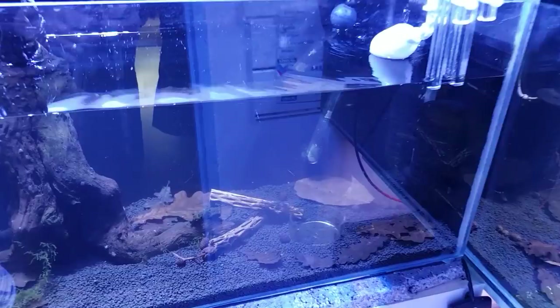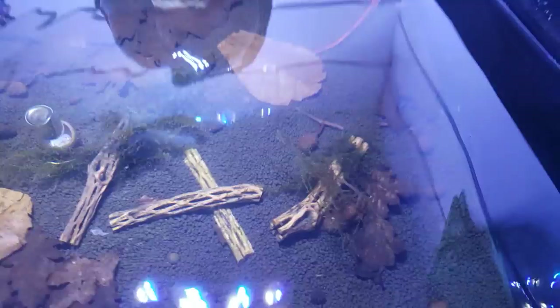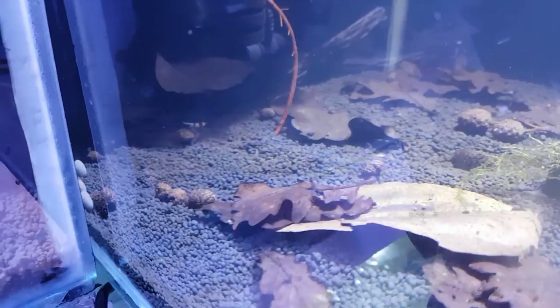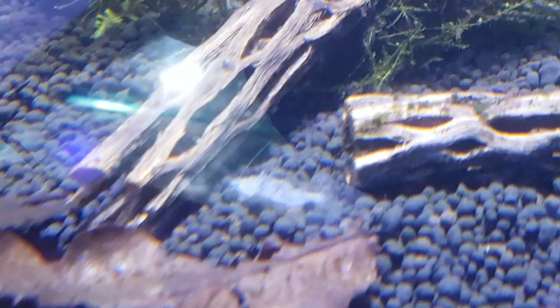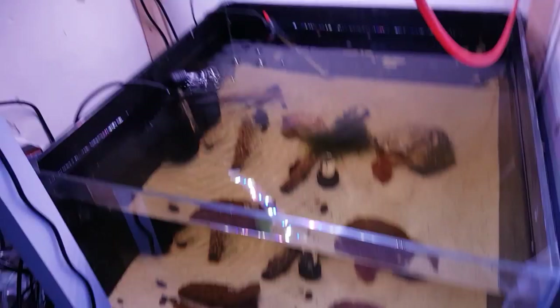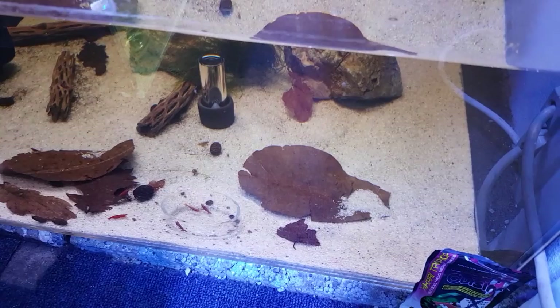This tank here I've actually got a couple of crystal reds in now — sorry for the glare, but they're hiding at the moment. I think there's one under there — lovely little shrimp. There's about three in there but they're under the leaves. I think one's moulted — there's a little moult down there, I'll hook that out in a bit. Down below here I've got some super reds which are absolutely stunning little guys — there's about 10 in there at the moment.